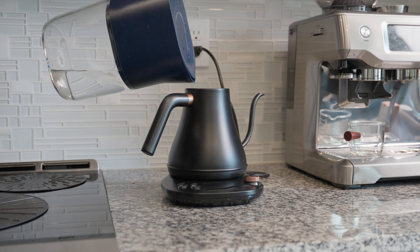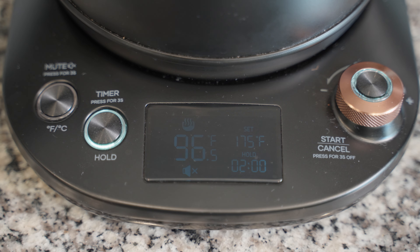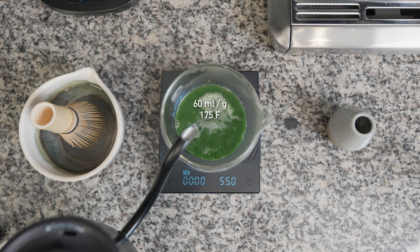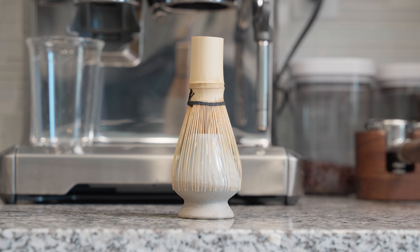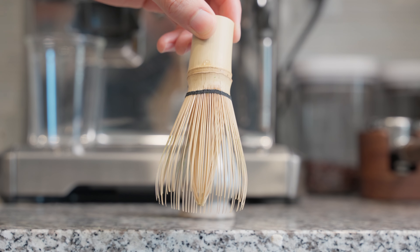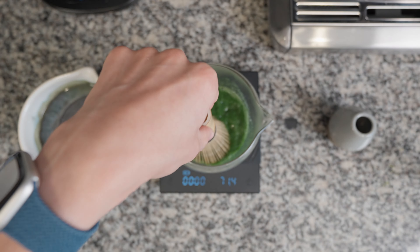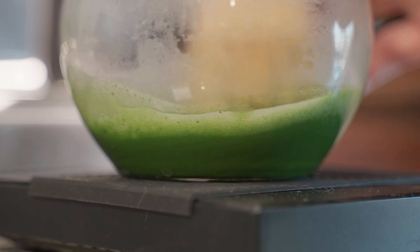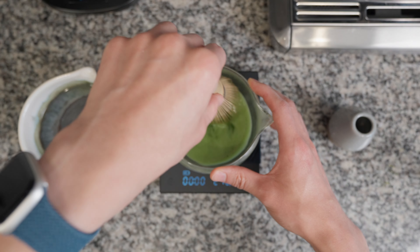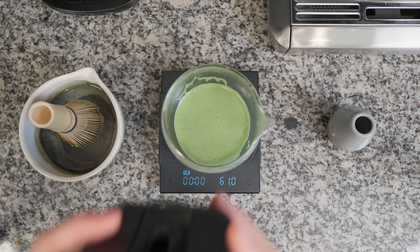Next, heat up 60 milliliters or grams of water to 175 degrees Fahrenheit. When that's ready, pour it into the bowl. Matcha is optimally brewed at this temperature. Now, get a bamboo whisk to mix the matcha. You'll get the best texture and minimal clumps by using a whisk and not an electric frother. Whisk vigorously for about 15 seconds in an M-shape. For the best foam, keep your whisk slightly above the bottom and whisk until you get a nice frothy layer or until there are no undissolved clumps at the bottom.